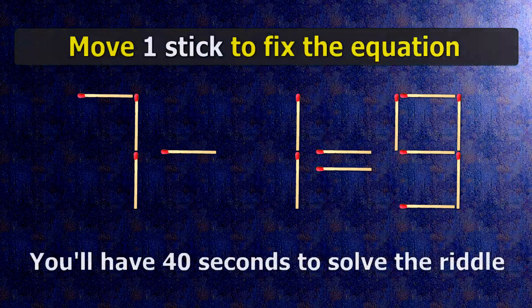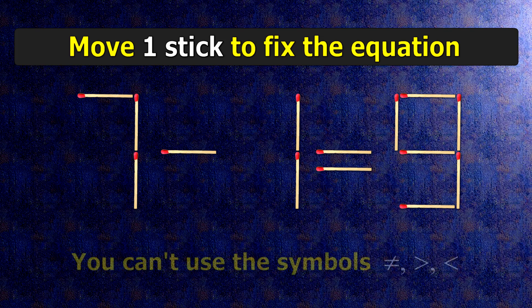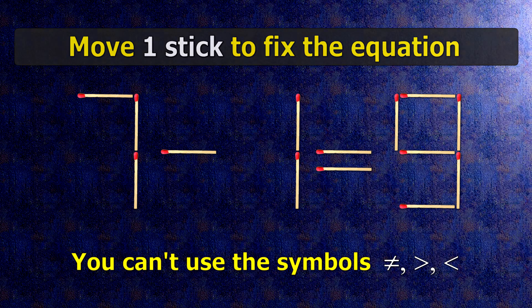We have the equality 7 minus 1 equals 9. Our equality is wrong. We need to move one match to make our equality correct.